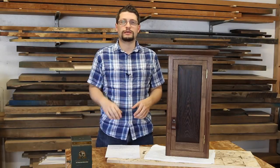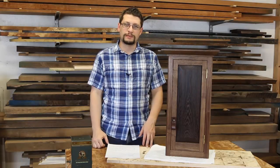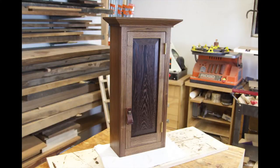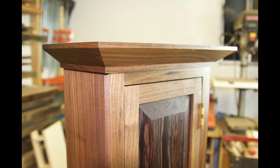Today is Thursday, which means I'm one day late on my shop update, but I have really good reasons for that — and that is this guy right here. I have finished filming everything except the opening for the scotch cabinet.